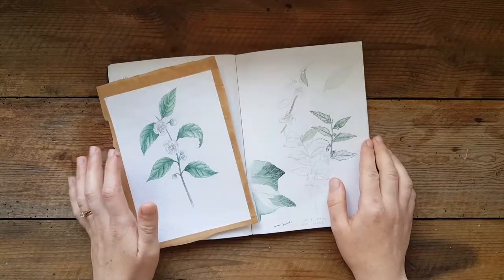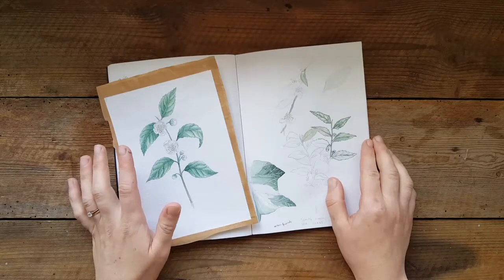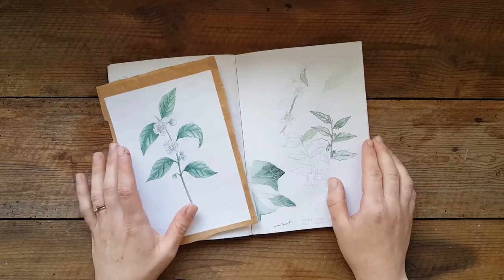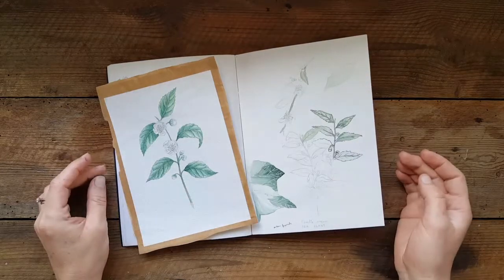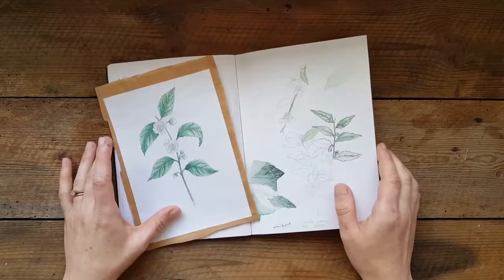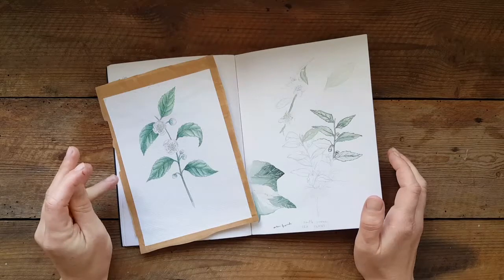Welcome to my second video blog. My name is Agnes Becker and I'm the creator of We Are Stardust, which is a greetings card and print company where art and science collide. In this video I wanted to show you how I created the tea plant illustration, because my tea plant cards are going to be going on sale very soon in the shop.